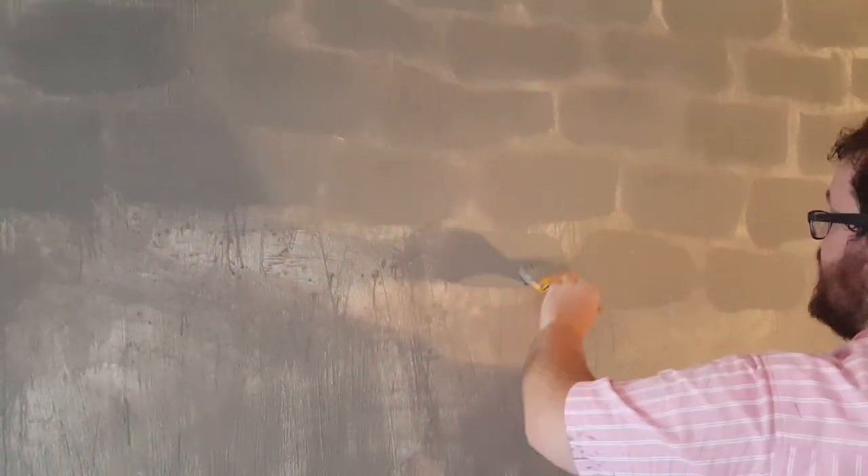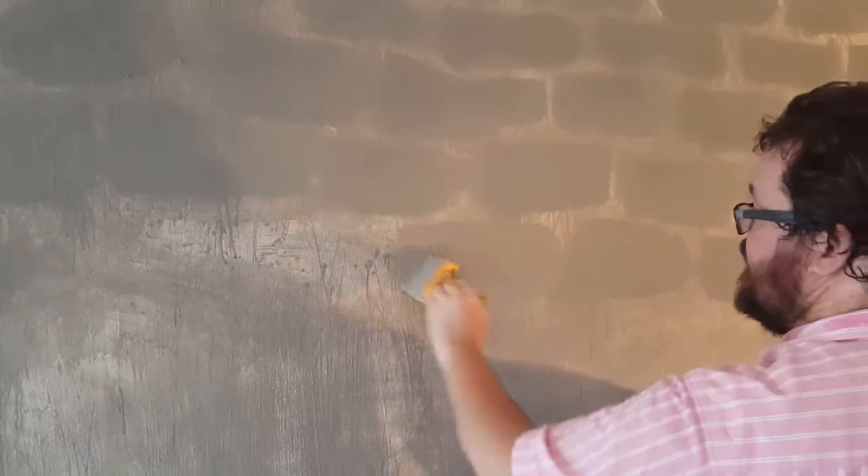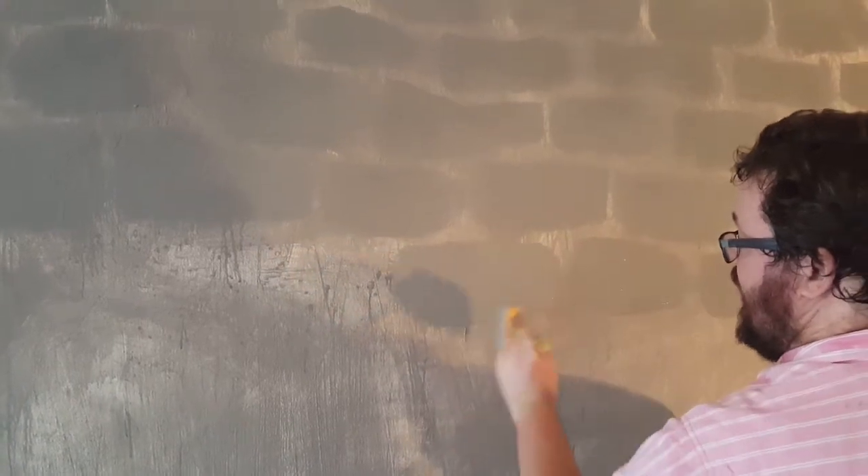The paint mixture I used: I basically took the same base paint that I added water to for the bag washing, and I simply didn't add water. So it's a little bit thicker. It will look similar in color to the wash, and you might say you can barely see the bricks.